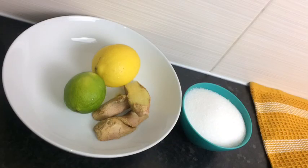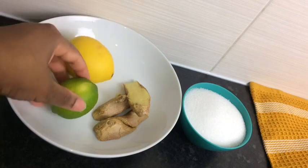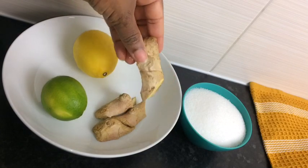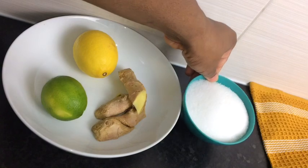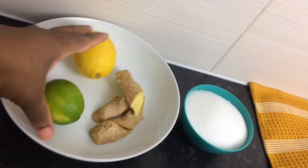I also have one lemon and one lime. And as you can see, I've got some ginger right beside it — that's my ginger right there, I cut it. That's the amount. And I also have half cup to quarter cup of granulated sugar.